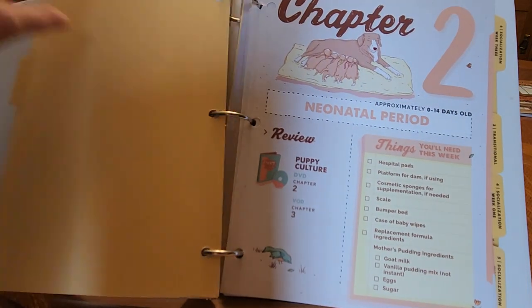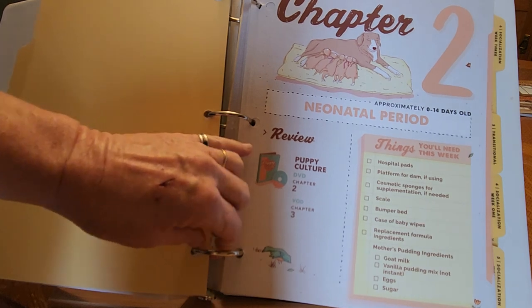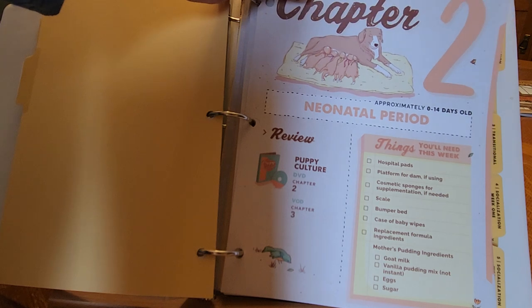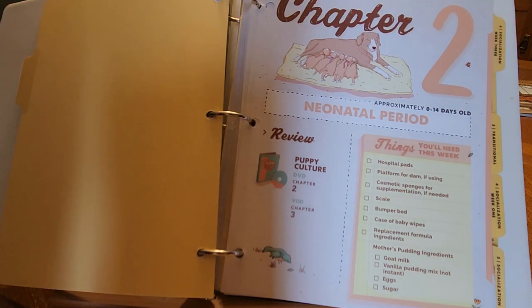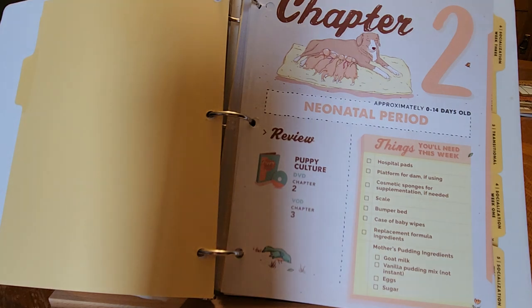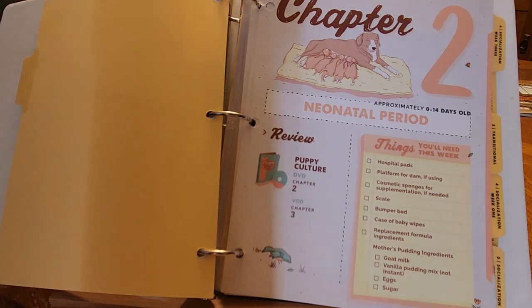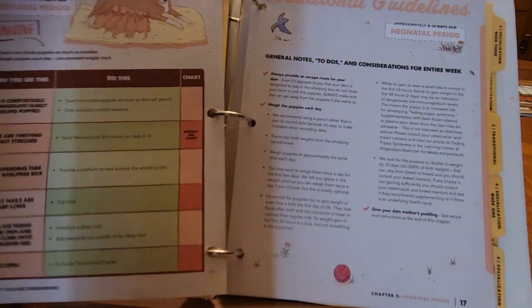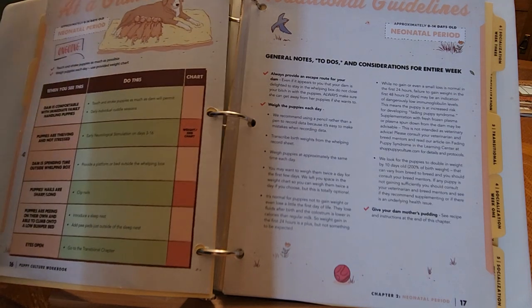Chapter two is neonatal. It tells you exactly what you're going to need for days one to 14. That would be hospital pads for obviously cleaning up the puppies, platform from the dam, cosmetic sponges for supplemental feeding, scale, bumper pads, case of baby wipes, replacement formula ingredients, mother's milk pudding — which is for the mom to keep her nice and healthy and well conditioned — eggs and sugar for making the mother's pudding.